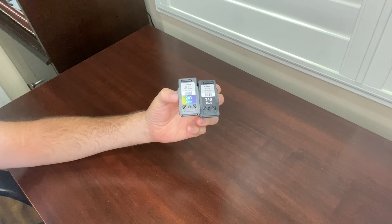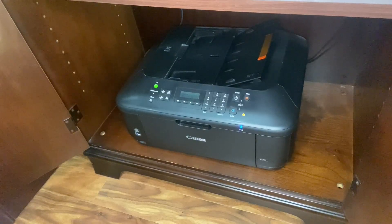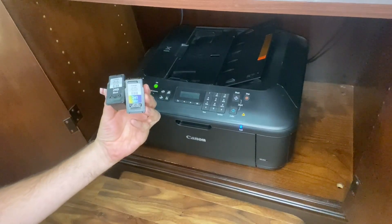It's really easy and it can be done in seconds. Now let's head over to my printer. Alright, let's replace the cartridges. So I have my color and my black one here.